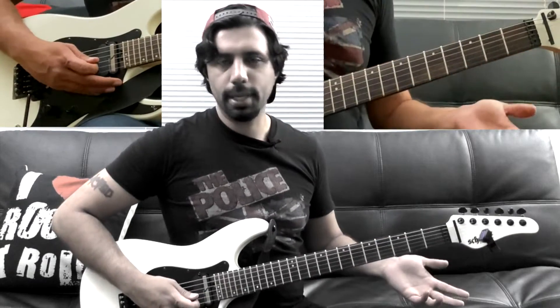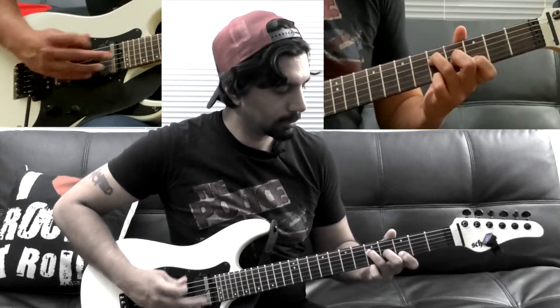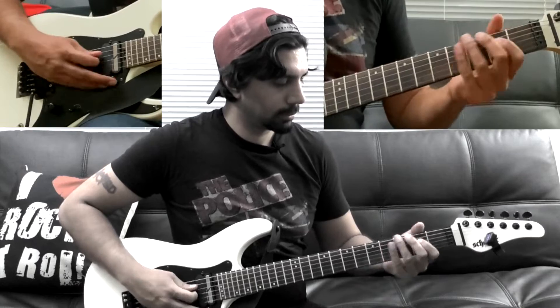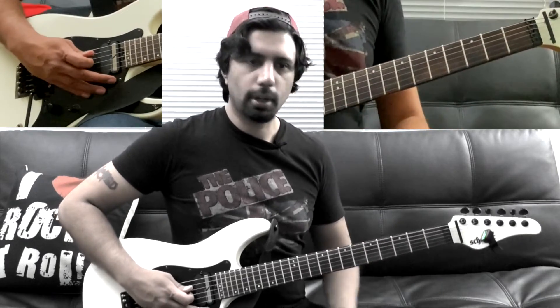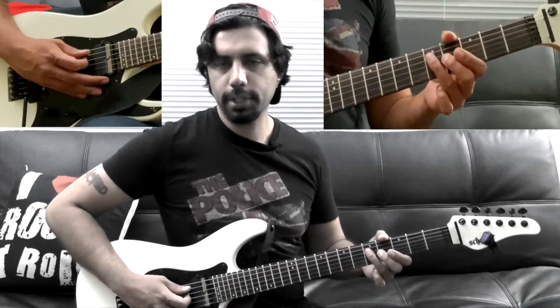The next part is the little riff or solo that's in the middle. All we're doing is playing the fifth fret of our A and the fourth fret of our D string.